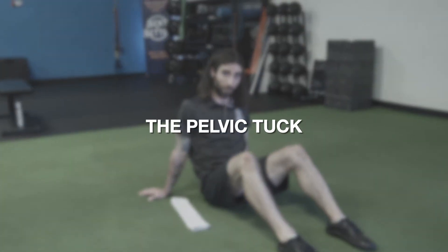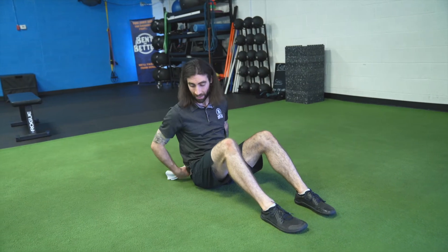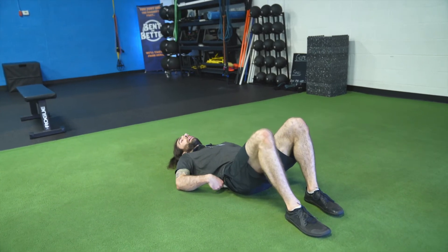For the pelvic tuck exercise, we want to focus on bringing awareness to our pelvic complex. I recommend bringing a towel or maybe a band — something with just a little bit of thickness to it — that you can place underneath the small of your back while you're in this position, to bring awareness to what's happening in that area of your body. Lay down and place that towel underneath the hollow area of your back when you're lying flat.